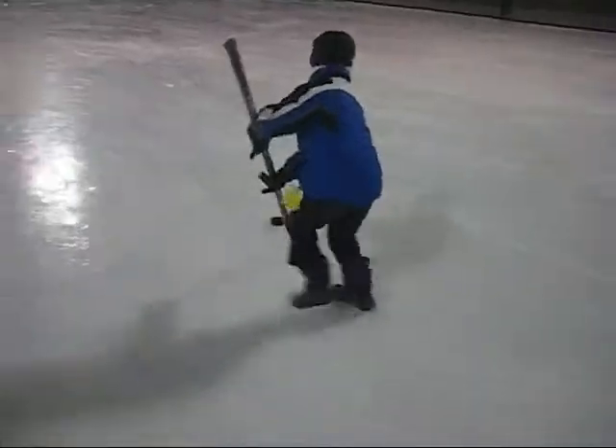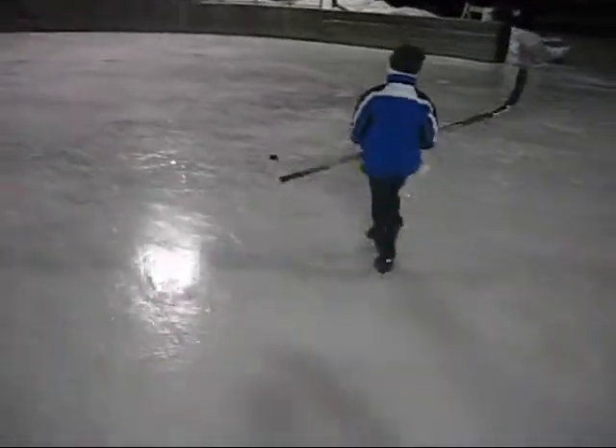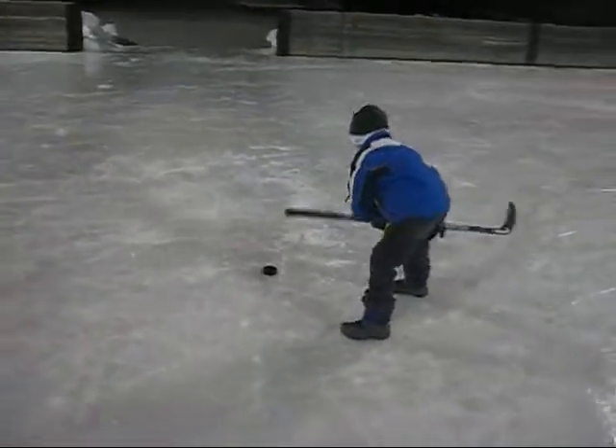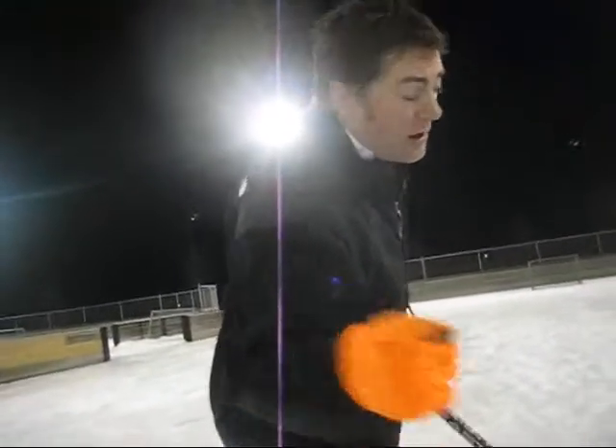We've been practicing for about 15 minutes and I thought I was getting better. I was making one out of three, two out of three. But I haven't made a single goal in six or nine shots. So let's pretend that this is the one right here — this is it.